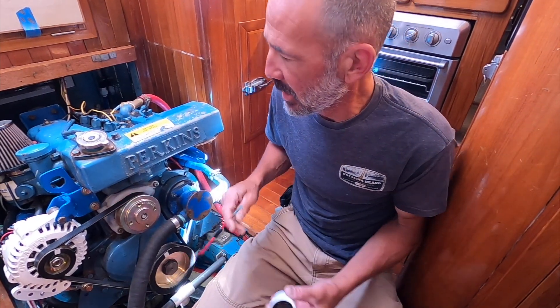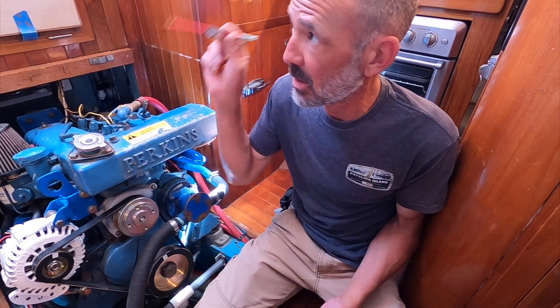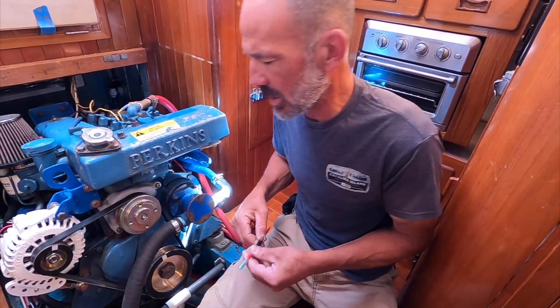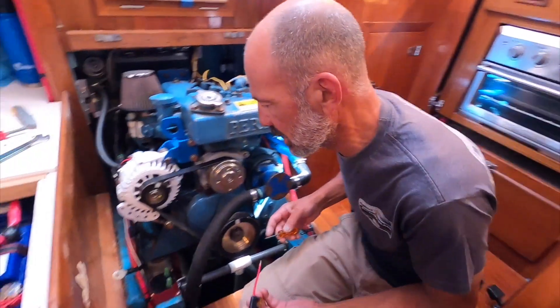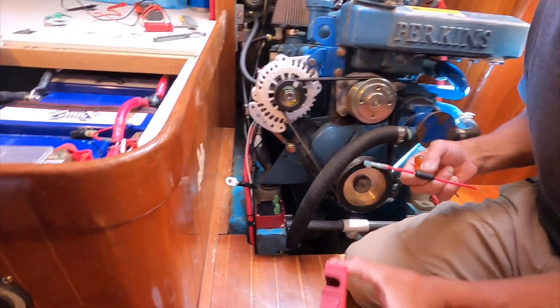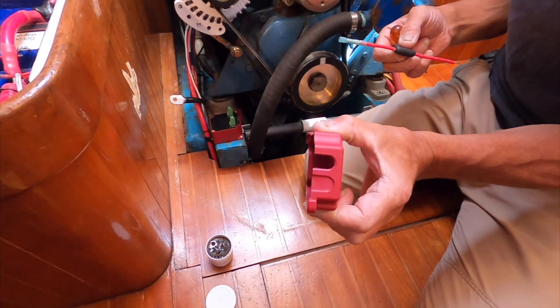What I have here is some corrosion inhibitor — I've used this before on other things like the smart plug terminal we installed. It's just a little extra insurance to make sure this doesn't start turning green or corroding. This device has little knockout windows on the side; I've already knocked one out — that's where I'm going to run my wires.